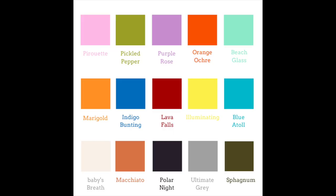For example, this year the colours which caught my eye are the orange ochre, the pickled pepper, the blue indigo bunting — that quite bright blue — reds I always like so lava falls would appeal to me, the macchiato, the marigold, and the sphagnum, or the sort of olivey green colour. So those are the colours on my radar for the season.